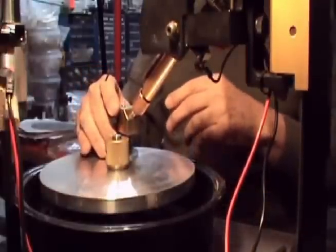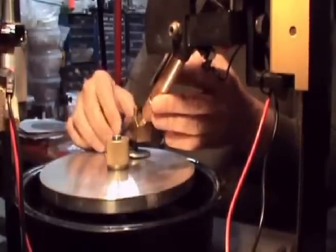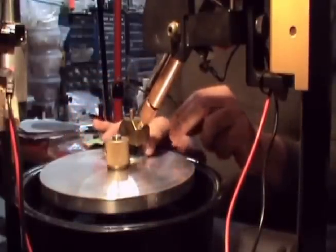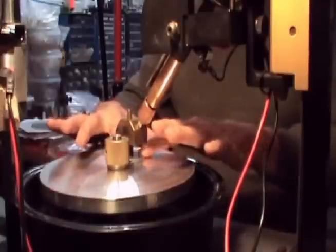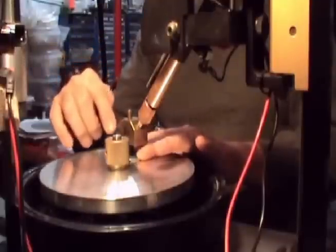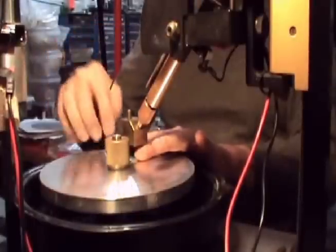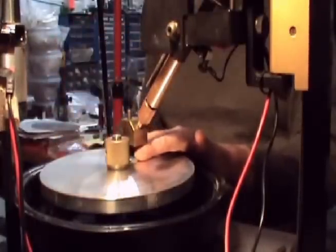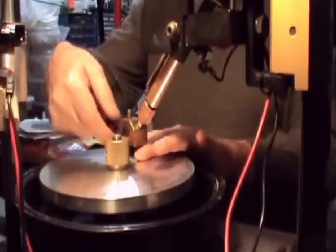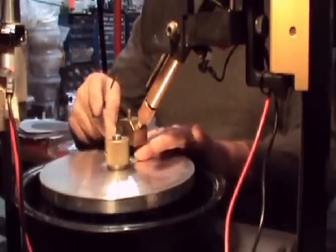Now if I drop this down on the master lap and hold the bottom here flat — just press on it flat — by doing that I have adjusted everything in line. Also the table is going to be flat, so when I insert my dop here it's going to be flat to my lap.